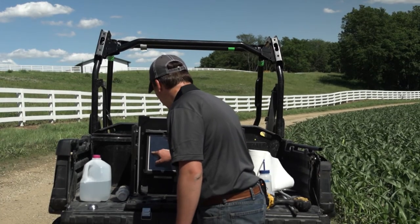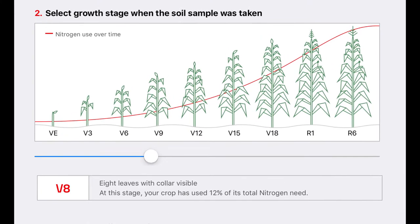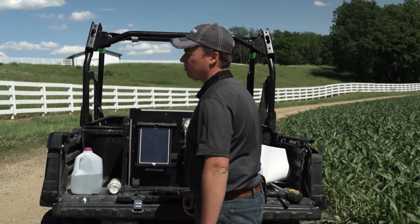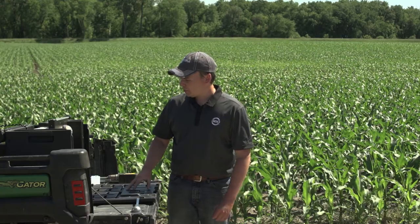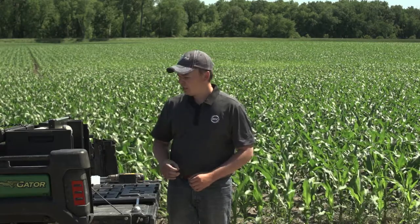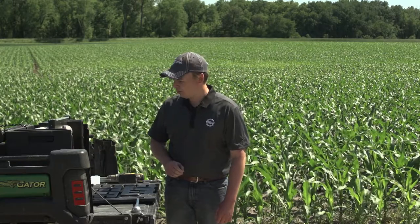We're going to use our growth stage estimator — in this case we have V8 corn — which tells us how much of the season has already passed and how much further nitrogen demand that crop will have between V8 and finishing. We know that a significant amount of nitrogen is used by the crop after the V10 stage, so a lot of the nitrogen use in this field is yet to come, and this calculator is taking that into account.